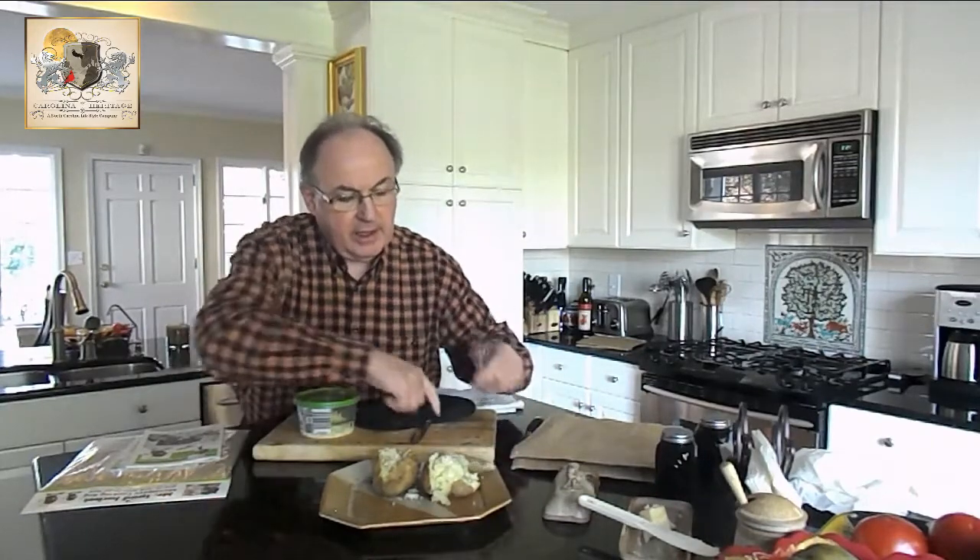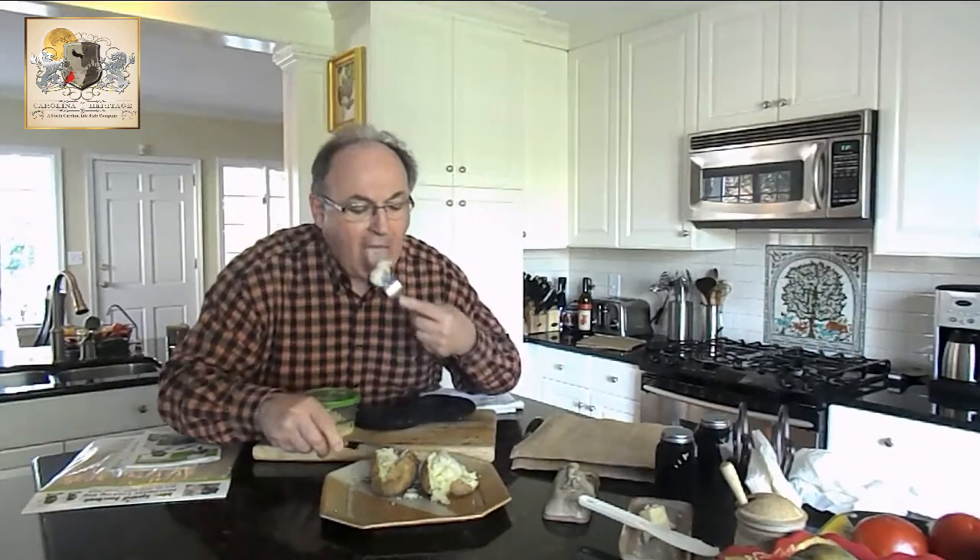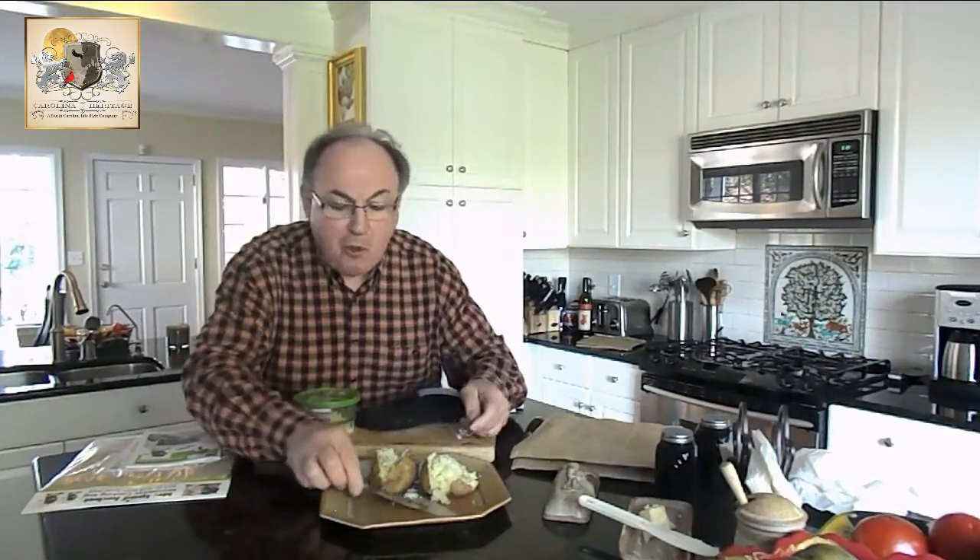I just love these baked potatoes. Look at that skin — it's just moist, tender. You've got to eat the whole thing. Mmm. Moist. Great. Hot. Mmm.